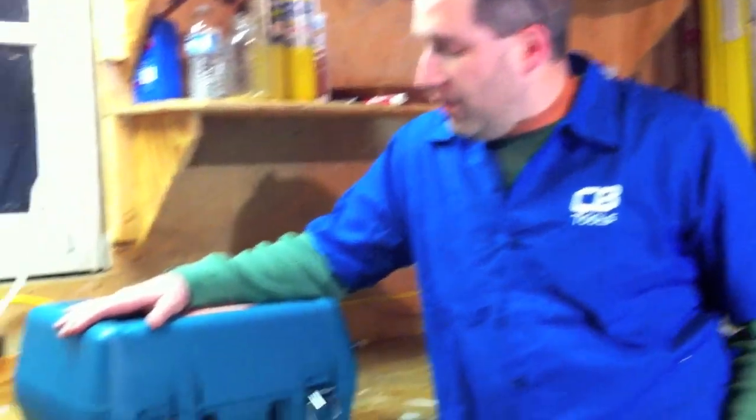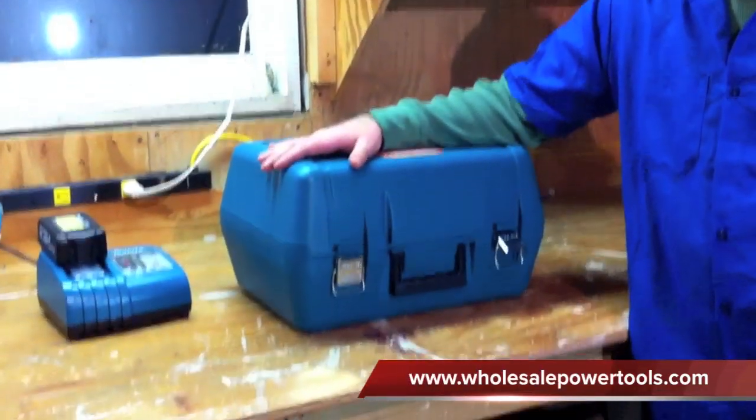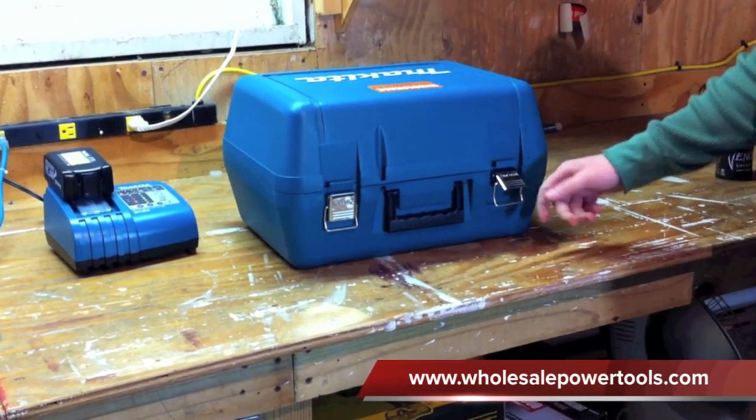Hey guys, it's Eric here with toolsinaction.com. Today we're going to look at the Makita Metal Cutting Saw. This is the 18 volt, 5 and 3/8 inch cordless metal cutting saw. We got this from wholesalepowdertools.com.